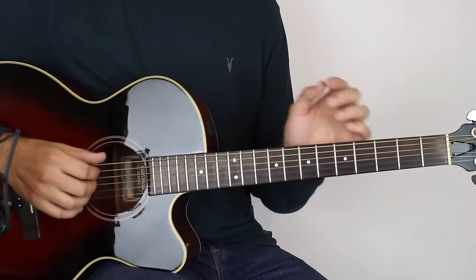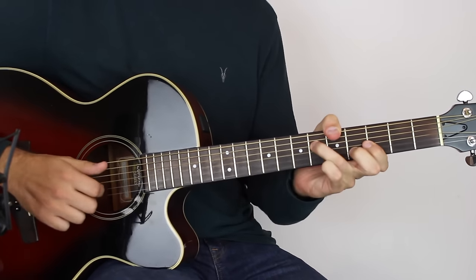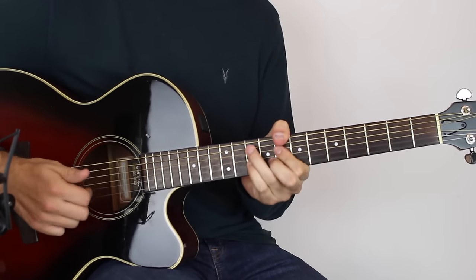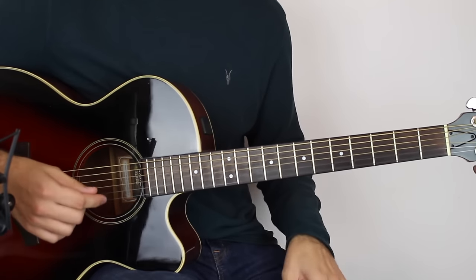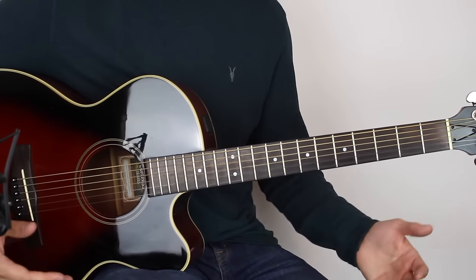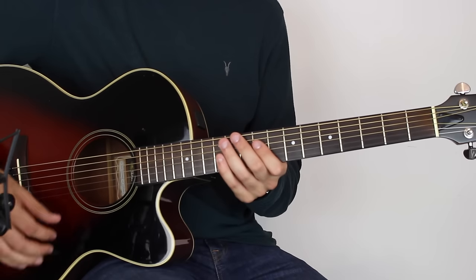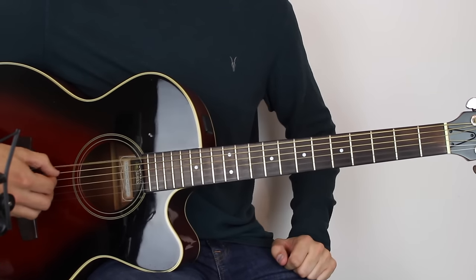Let's get cracking with the main riff. If you've not done it before, it's going to have its challenges — it's not an easy piece, there's so much going on. John Mayer is an unbelievably talented musician, a mind-blowing guitar player. The first thing you've got to do is take your E string and down-tune it to the note of C.